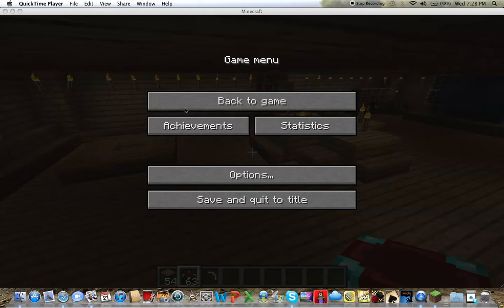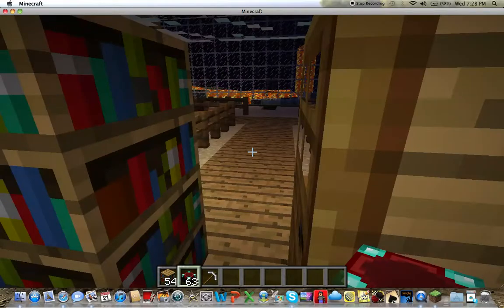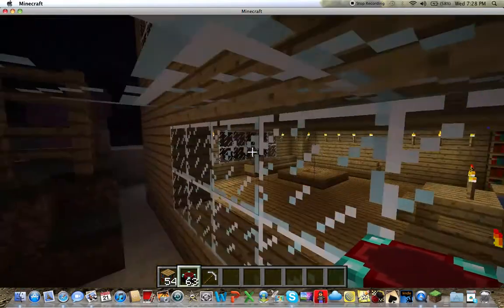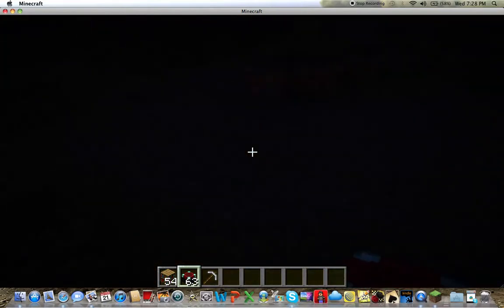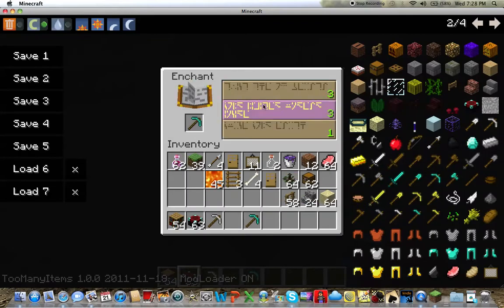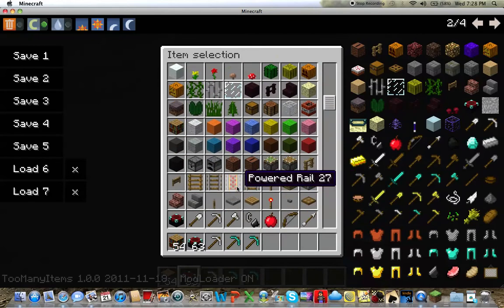Hey guys, Minecraft Expert 122 here again. Today I'm going to be showing you how to make your enchantment tables go to higher efficiencies. With a normal enchantment table, if I want to enchant my diamond sword, it would only have like three options at level 3 and 1.